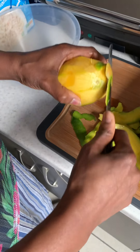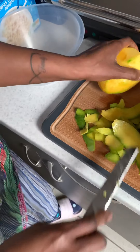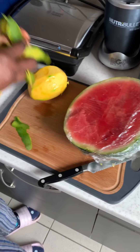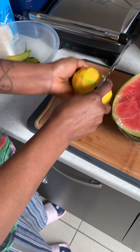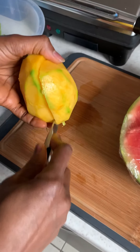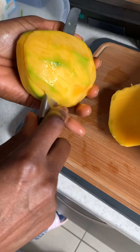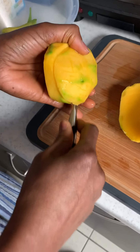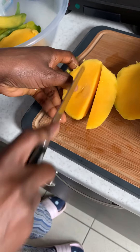Here we go, all peeled. Then I put the skin away because it's rubbish. Then I take my mango — be very careful — cut it like that, and then go the other way like that. Put that piece aside, then I cut it into cubes.